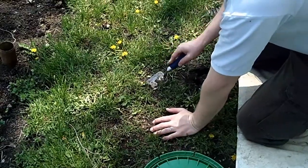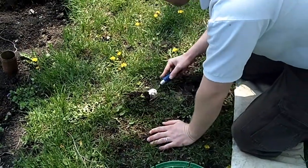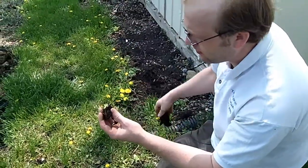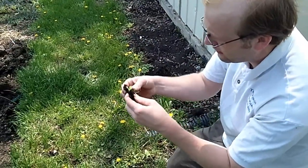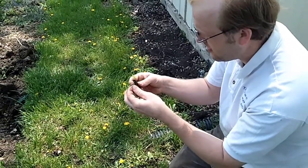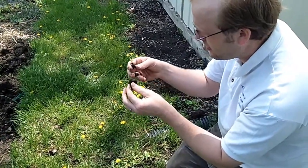All I'm going to do is take my trowel and get underneath it. It's real gentle, and even if I pull a clod of grass up I can see where that leaf lettuce seedling is, and I'm going to be really gentle and separate it.